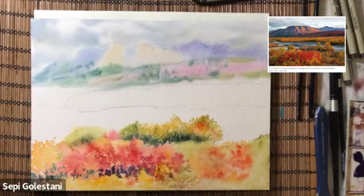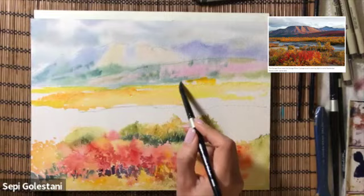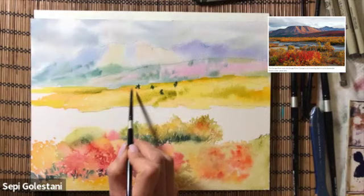Now I'm moving on to the next layer in the middle ground. Adding Hansa yellow — you can use cadmium yellow — and now I'm dabbing some olive green and viridian to create those trees.